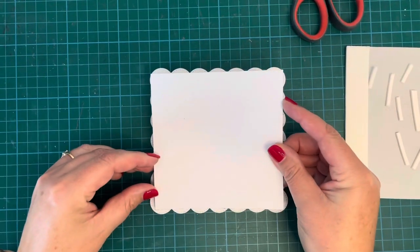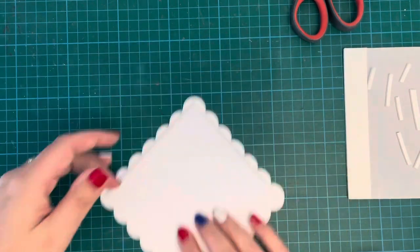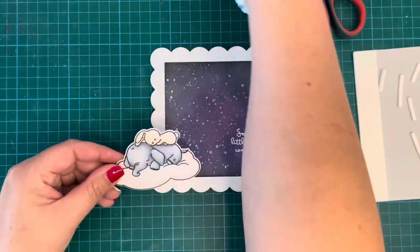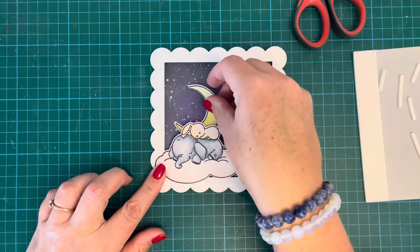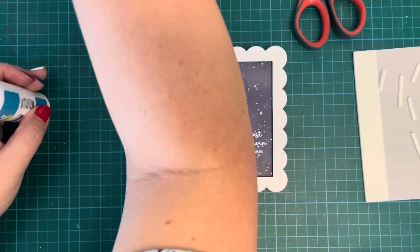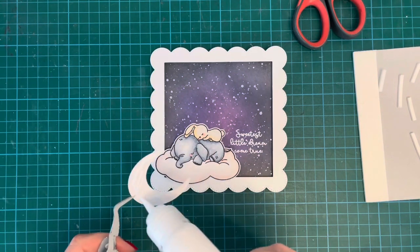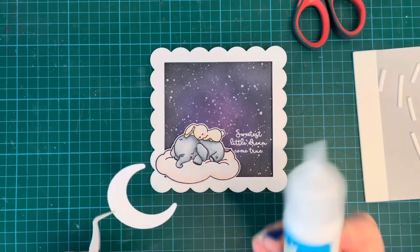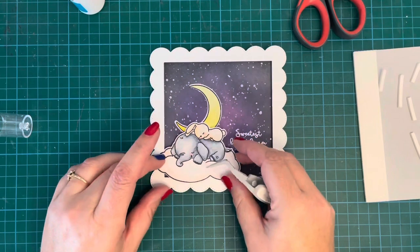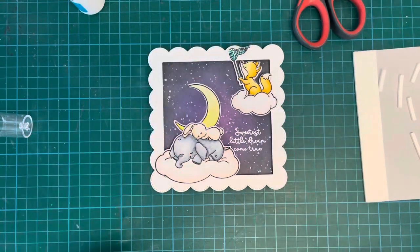I've cut the frame from the Rainbow Square die set out of Lawn Fawn white 80-pound cardstock and I'm attaching it with foam tape all around the edge of the frame. I'm laying out my images to decide placement — some will be attached directly to the background and others popped up on foam tape. The moon will sit behind the sleeping critters right on the background. I'm using Heffy Doodle foam strips which give a lot of dimension.